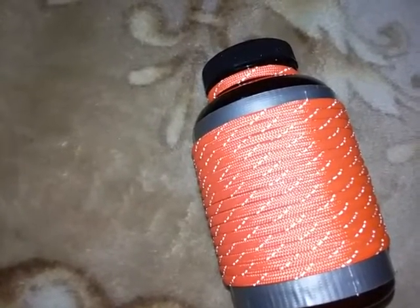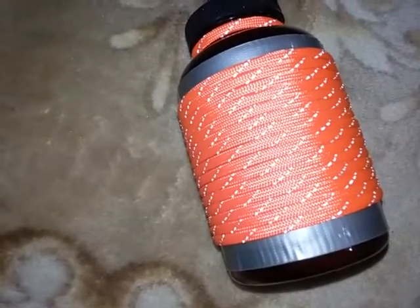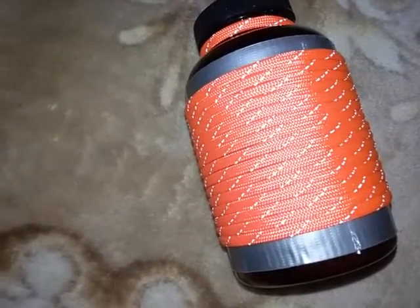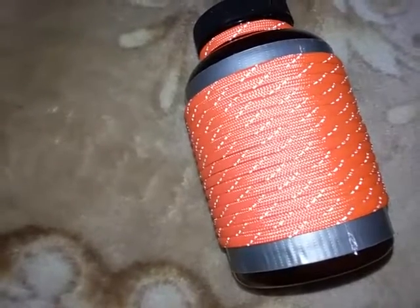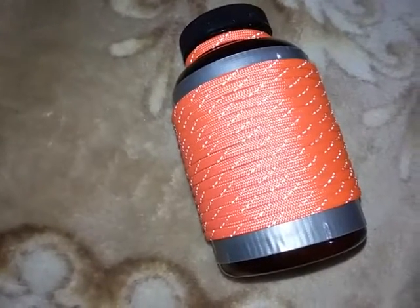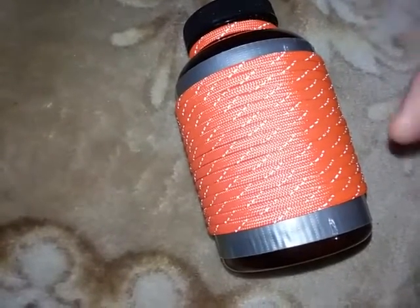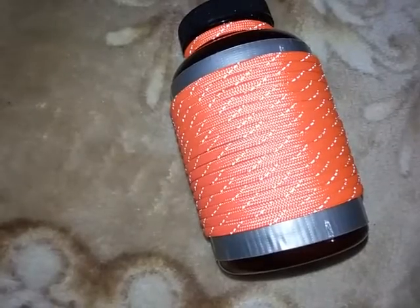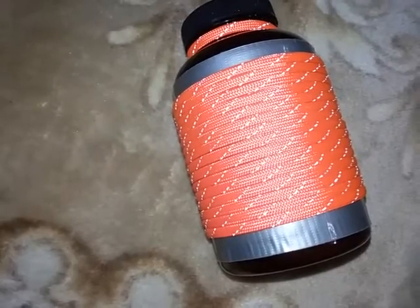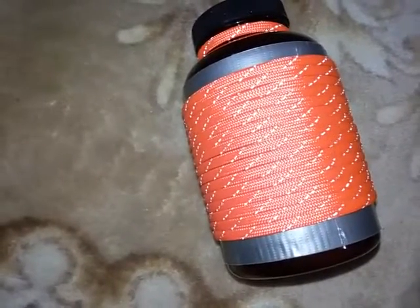Another idea is your shelter kit. You probably wouldn't be able to put a lot of shelter inside in terms of a tarp or even a poncho, but this thing would definitely hold a few garbage bags and probably one of those emergency poncho shelters. It just depends on the size of your bottle. You could have your cording and a few means of protection from the environment. Even some of the plastic sheeting that painters use could be stuffed down inside there, making a very basic rudimentary shelter kit.